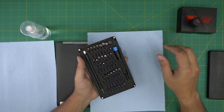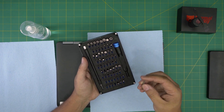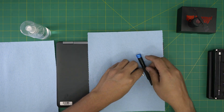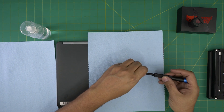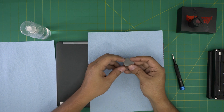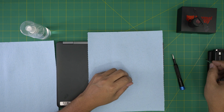These iFixit screwdrivers are made out of S2 steel, really hard and durable. We're going to use a Phillips number one. If you get the pro set it includes opening tools and tweezers. If not, for an opening tool I'll be using a metallic guitar pick — metallic guitar picks are really suitable for opening cases and covers.